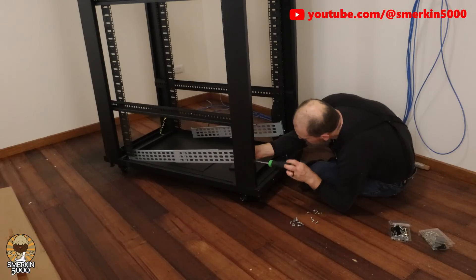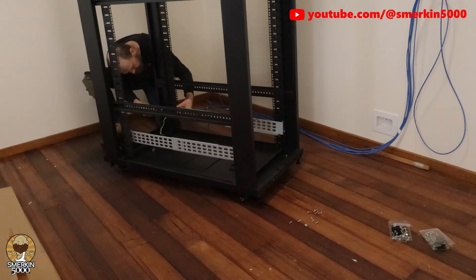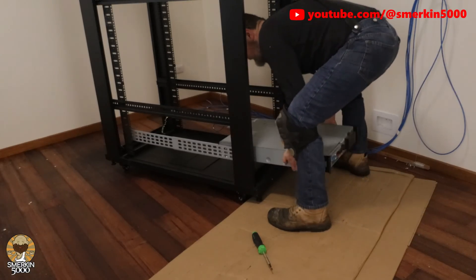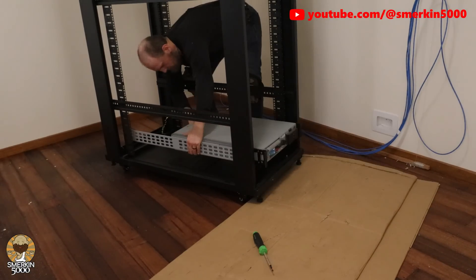Most importantly is the UPS. I'm using an APC Smart UPS 3000RM. It was manufactured in March 2007, which makes it almost 18 years old. These units are great as they allow you to swap out the battery cells with generic off-the-shelf ones when they no longer hold a charge.